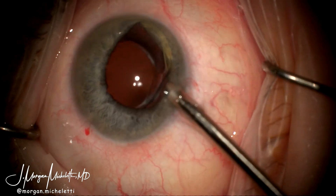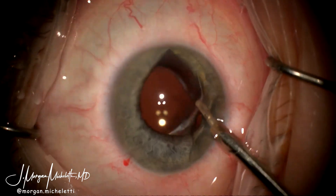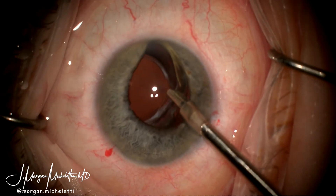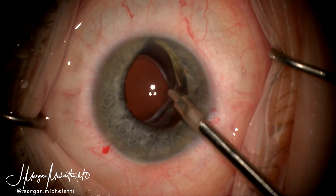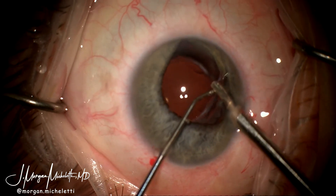The zonules are intact superiorly and suture fixation is only necessary on one side of the IOL-bag complex. As this is a single-piece lens, the Yamani technique would not be useful and the Canabrava technique is only applicable to a secondarily placed single-piece IOL.